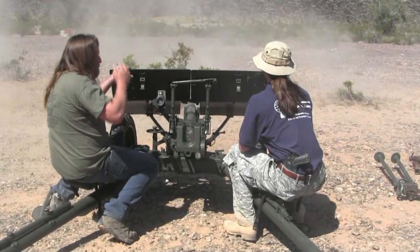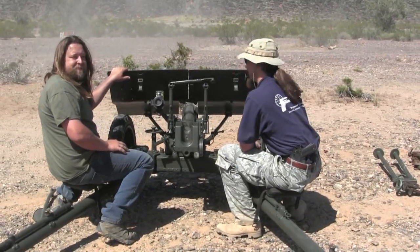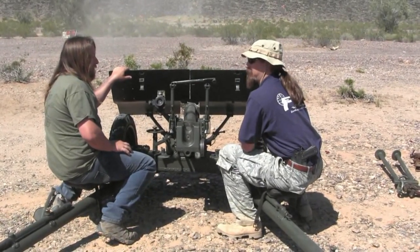That's impressive — the gun fired successfully, hitting the target. That means you have to do it again.